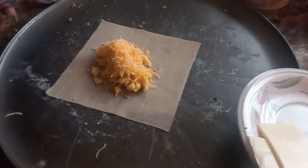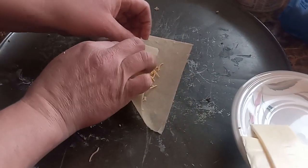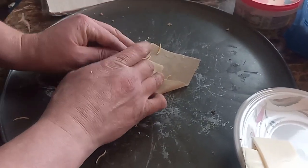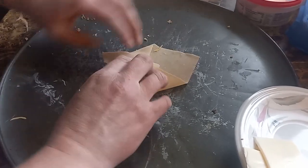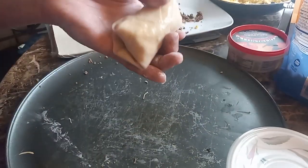A nice little sprinkle of cheddar on there — whatever cheese you desire. And then roll it just like we did the steak ones, like an envelope. Roll, get your water, seal it. Water is like your adhesive, your glue, to keep the egg roll together.